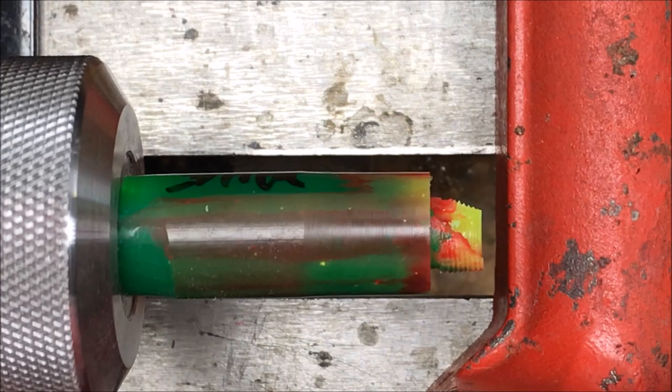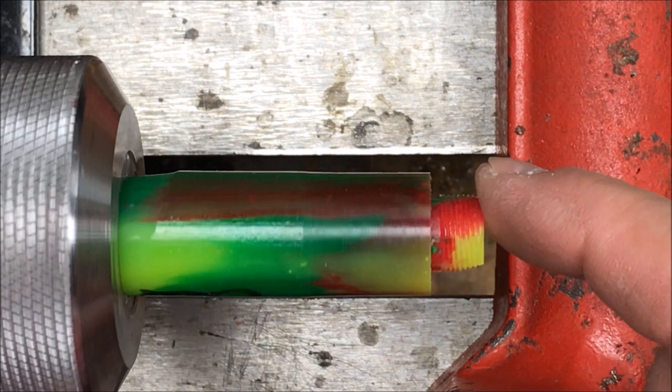I've got my blank back on the lathe. You can probably see a little bit better how it exploded right there — and there are the threads. We're going to go ahead now and just part this little section off.